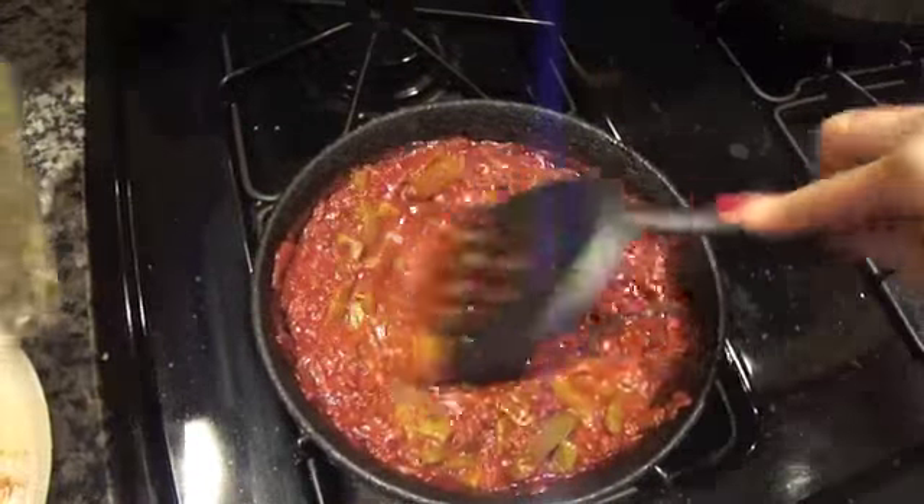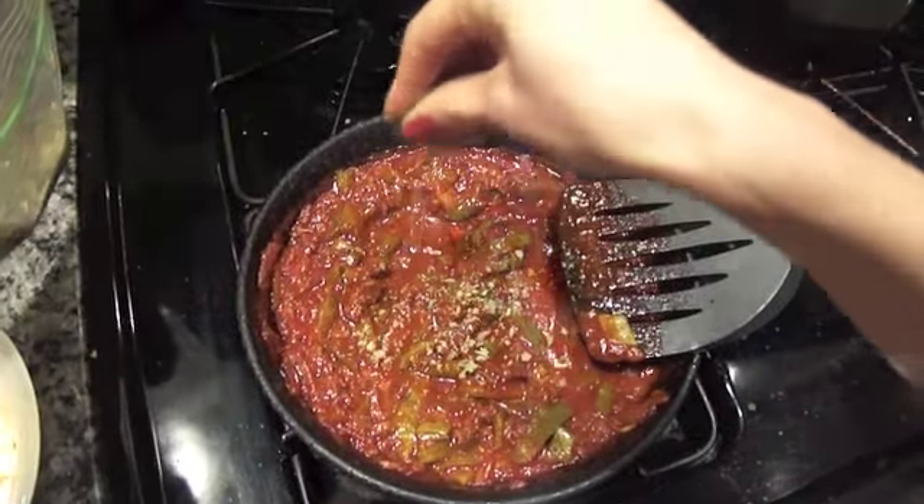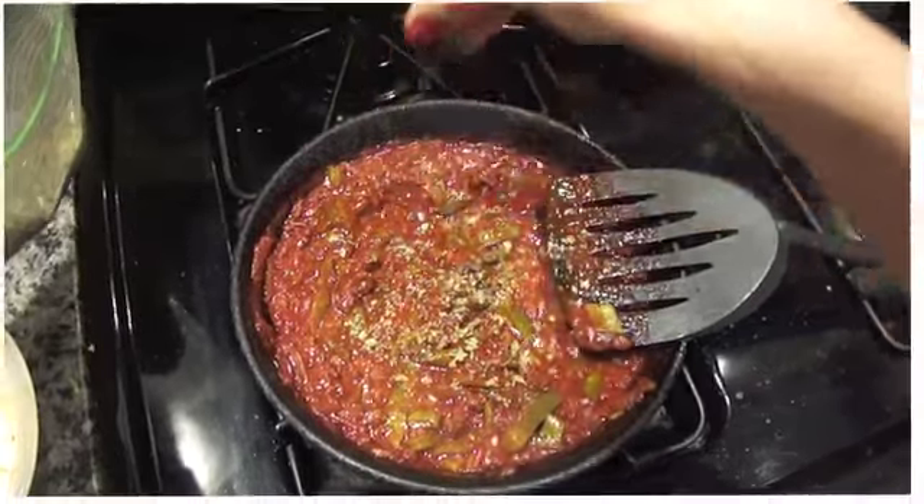Now taste your nopales with beef to see if it needs a little more salt, add some oregano leaves, and we are all set. As you can see, this recipe is really easy to do if you have the nopales ready as well as the chile colorado.